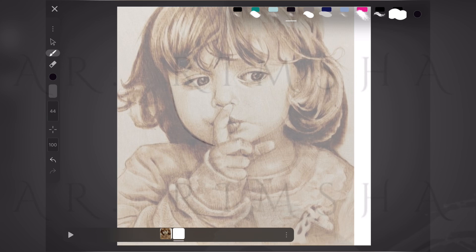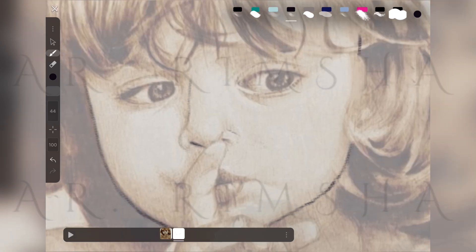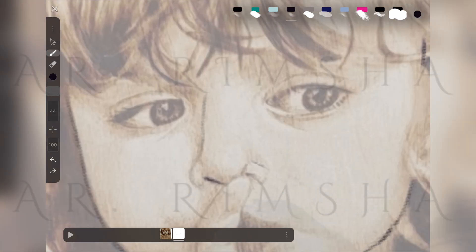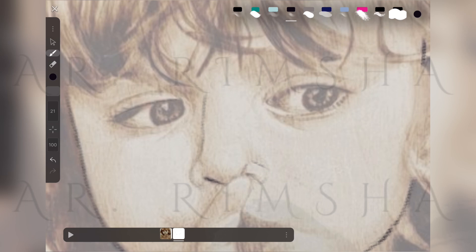It's all about balance, right? A nose too dark and it might look like a permanent marker disaster; too light and we don't want a ghostly vibe. So whatever fine defined lines I see, I'm just going to do those first.